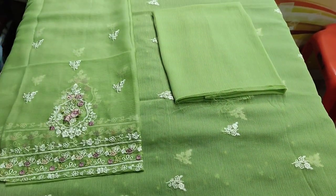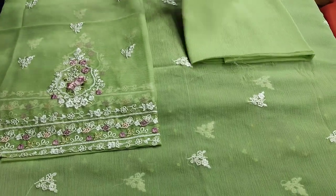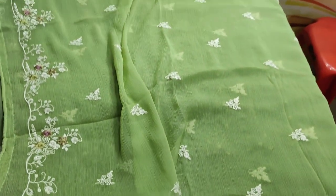Cotton silk trouser. Plain bag. Embroidered sleeves. Chiffon — embroidered and ready to be made.